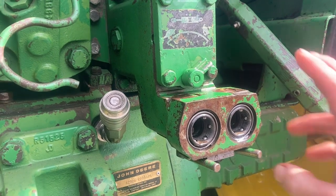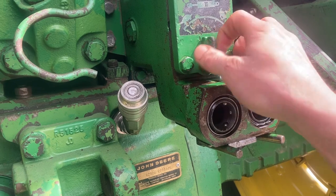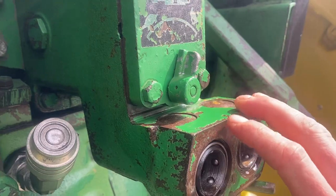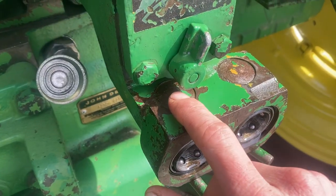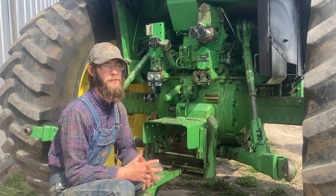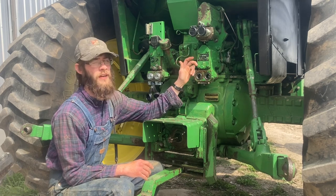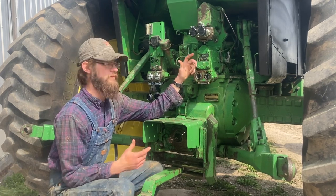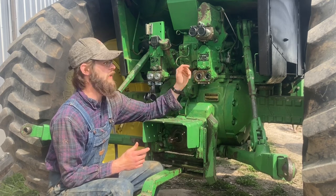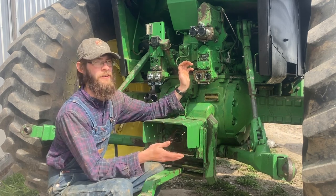Since this is the valve that we're going to be working on, the first thing we need to do is remove this flow control lever. There's just a little roll pin in there that we need to take and punch out, and that will give us better access to this Welsh plug under here. You cannot skip this step — when we go to put the new valve in, you're not going to have enough clearance. It's better to do it now while everything's still closed up than when you've got the top open and you can get dirt and contaminants in the hydraulics.